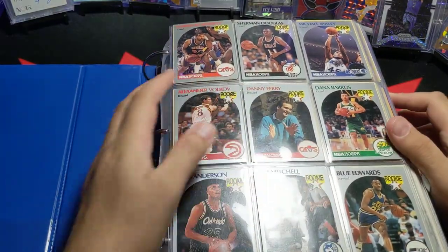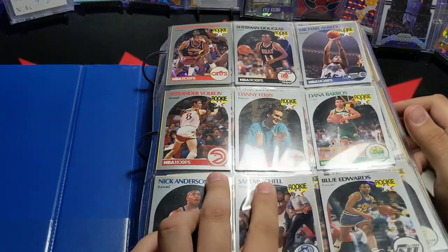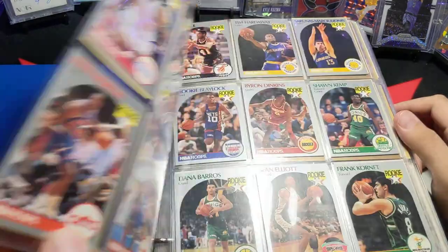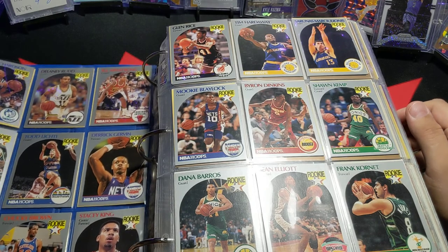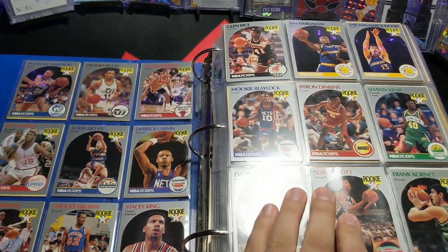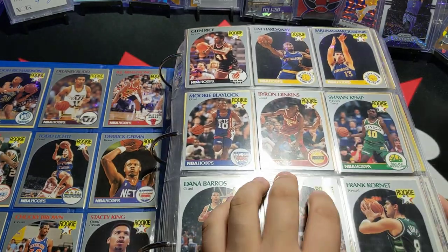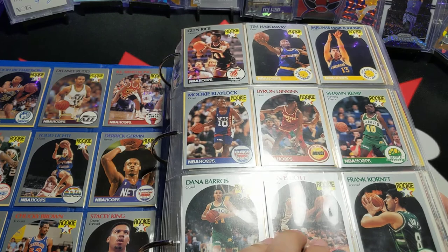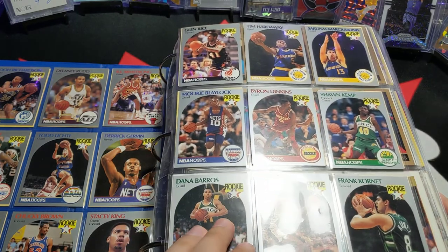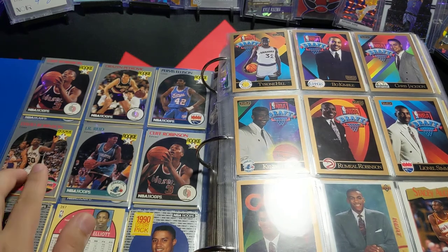Starting off on the front page, we got some old Hoops. I'm sure a lot of you guys are familiar with this year of Hoops. I've got a couple of big names in here — Chucky Brown, B.J. Armstrong, Glenn Rice, Tim Hardaway Senior, Sean Kempe, Sean Elliott — the guy that I used to think was Jordan — Tiana Barrows, David Robinson right here.